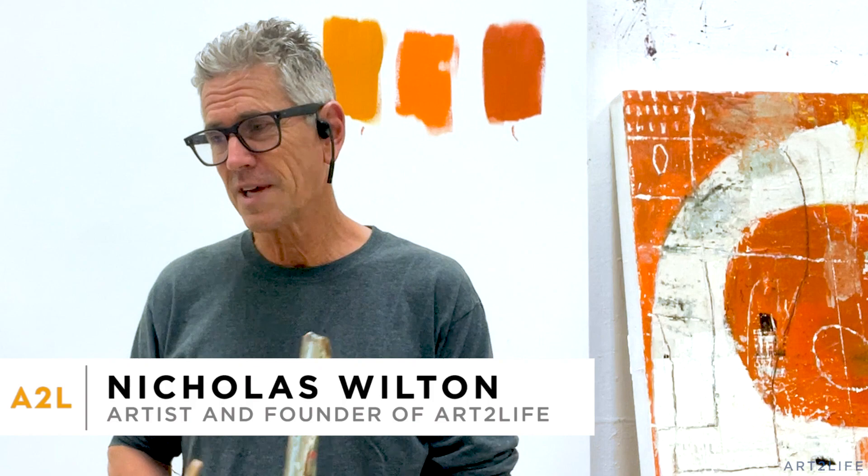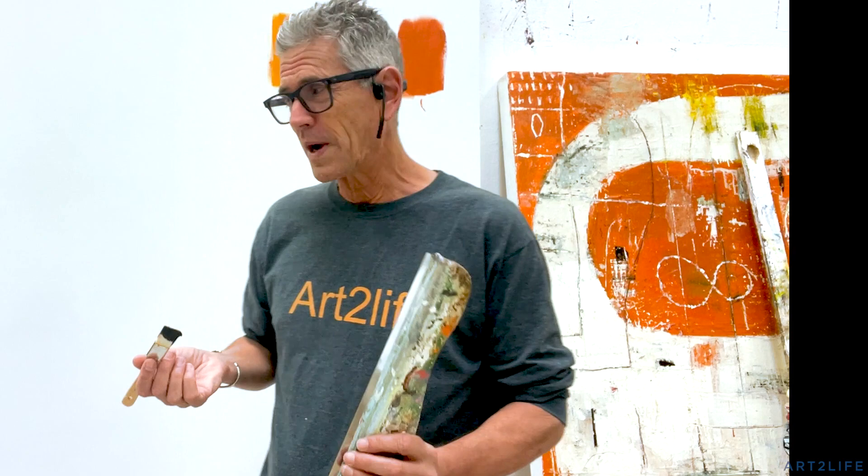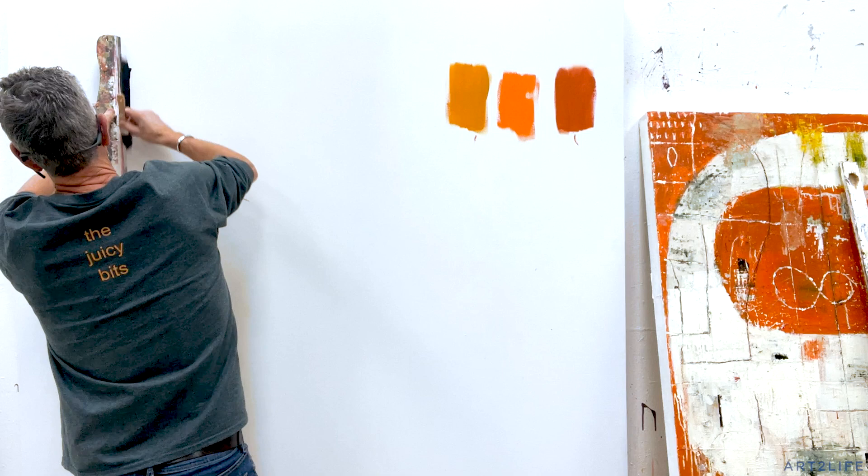I don't know if this is something you struggle with, but there's kind of two sides to this art thing. There's the intellect, right? There's when we're being thoughtful and we're thinking and we're being careful.